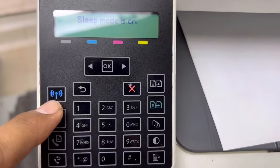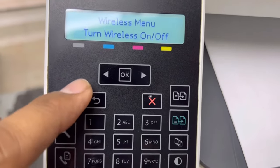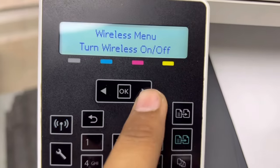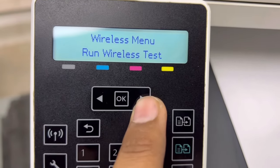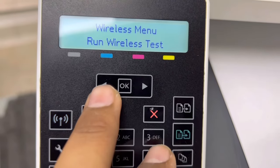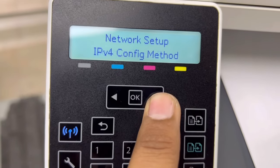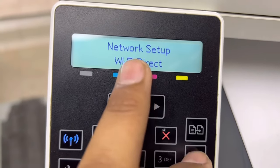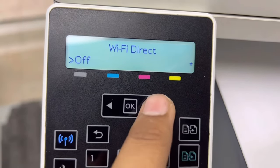If you want to use it directly with your mobile phone, press this Wi-Fi button. In the wireless menu you will see: Wireless, Wi-Fi Protected Setup, Run Wireless Test, Turn Wireless On/Off, and the network setup. Let's go to Wi-Fi Direct. Go inside, press OK — it's off now, so turn it on.